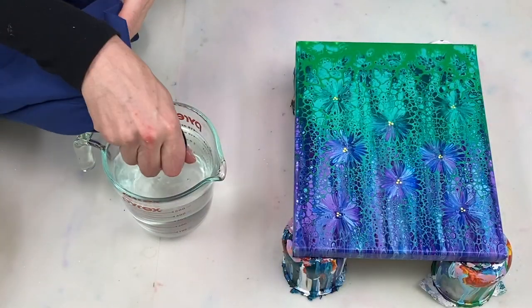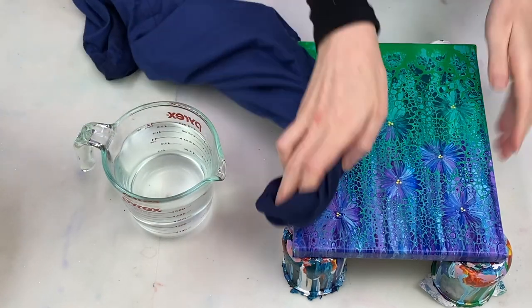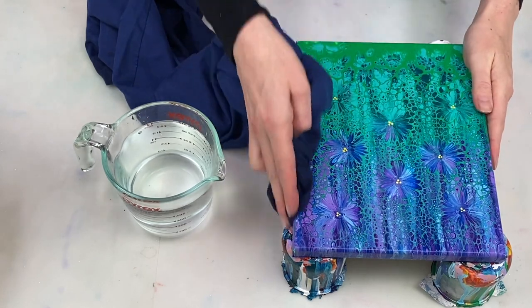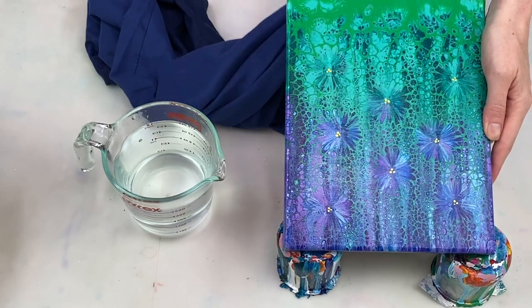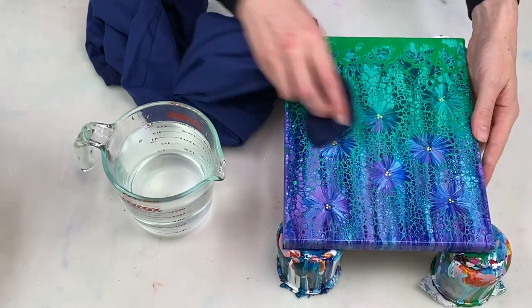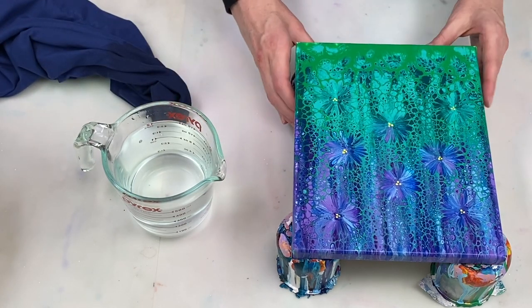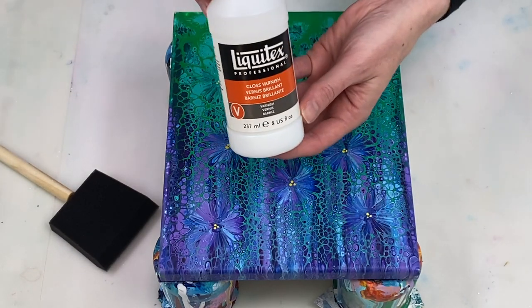Next I use some clean water to remove the soapy water that I applied. And now I'm just going to give it some time to dry before we do the varnishing. Once the canvas is dry we're ready to varnish.